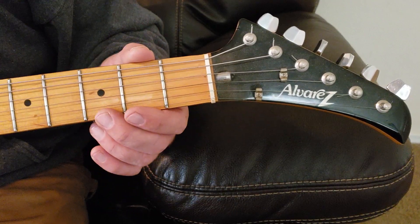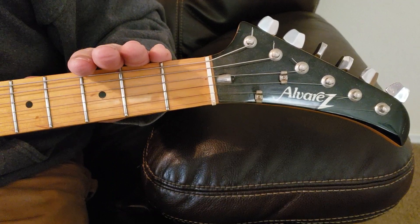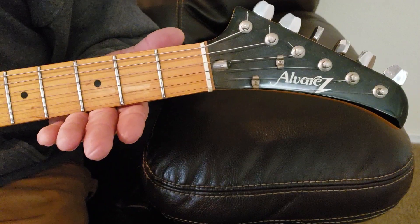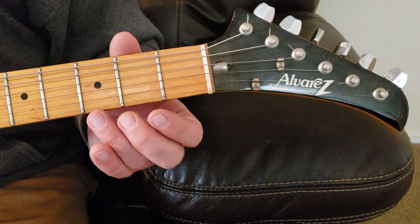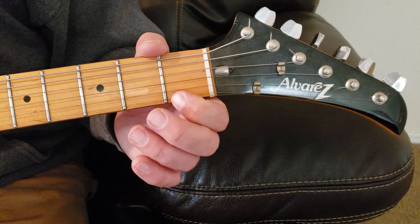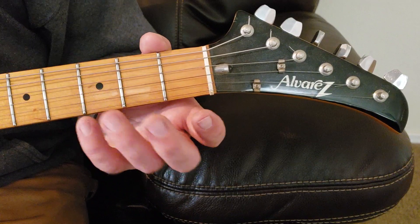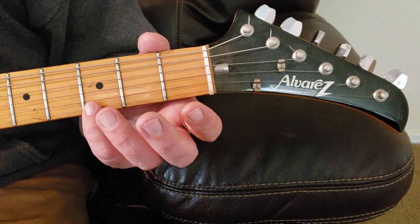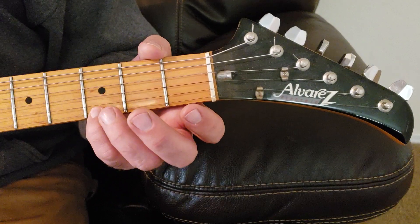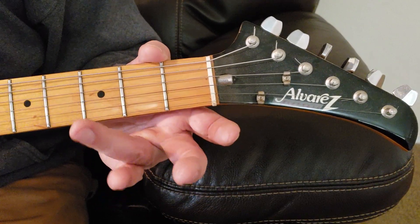The E string is the bottom string from the top of your neck, and your first string from the bottom of your neck. So three frets up — one, two, three — using your third finger, and some people like to use the pinky. Depends on how small your hands are. I use my third finger.